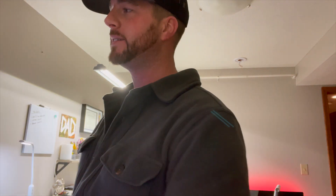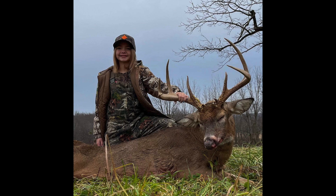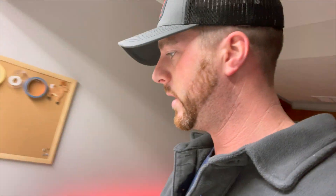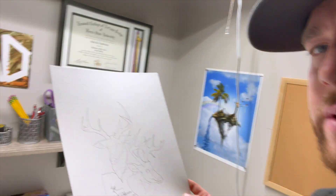I got contacted by a Mike Sommerfield — I apologize if I said that wrong — and he sent me some pictures of his daughter's buck and his buck from this last year. Here they are on my screen: some trail cam pictures, her buck, and his buck. I took those pictures and meshed them together. I have my outline done already — one is a trail cam picture, and one is the girl holding the horn, except I took her out.